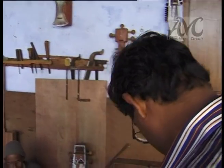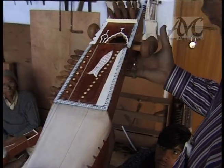Finally the skin has been pasted on the body and the instrument is ready to be strung. This is the position of the instrument — it has been started to get stringed.